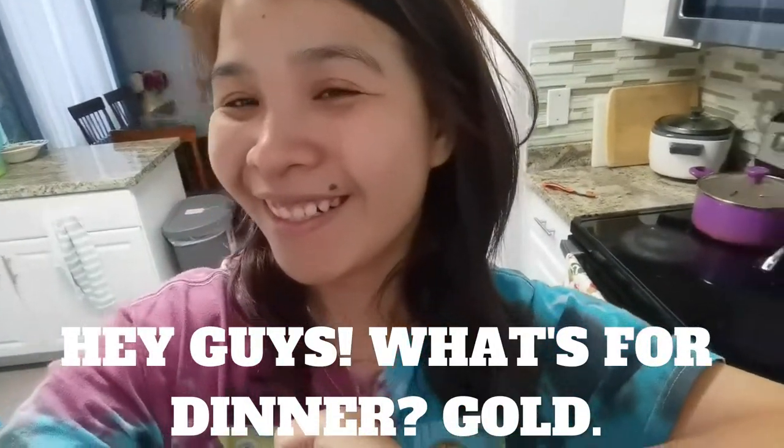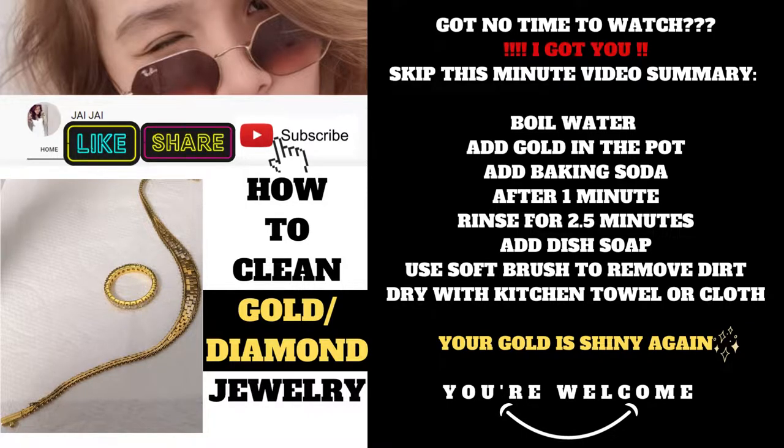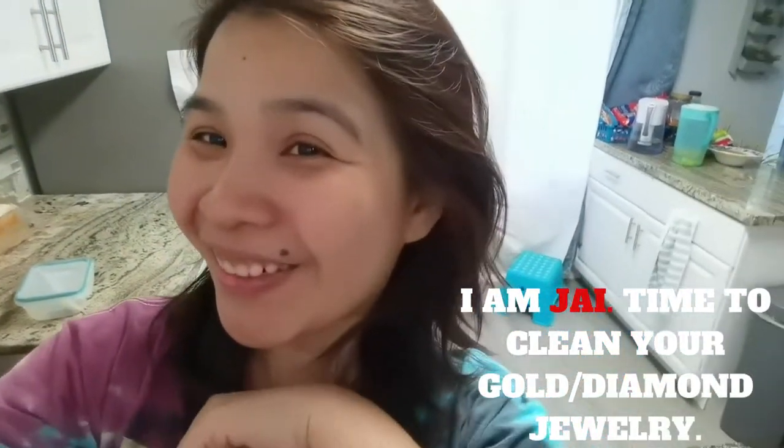Hey guys, what's for dinner? Gold! Hey guys, this is Ajay and I'm here to remind you that you have to clean your gold!